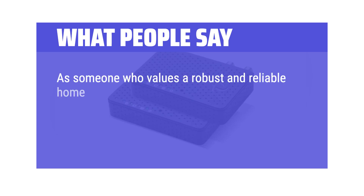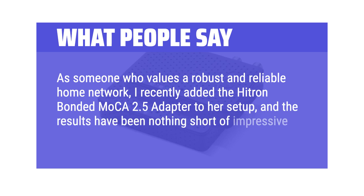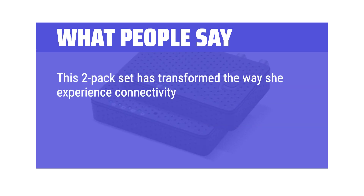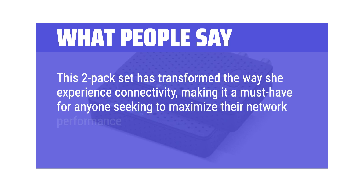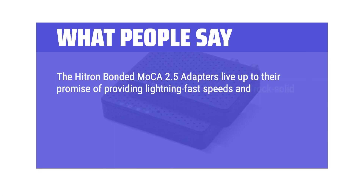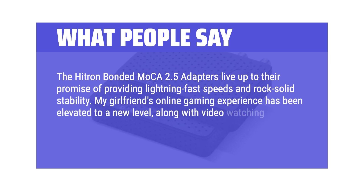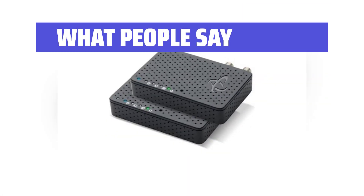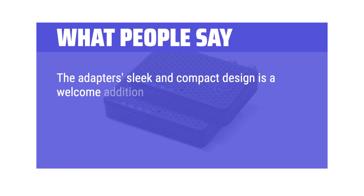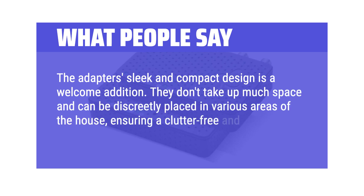What people say: As someone who values a robust and reliable home network, I recently added the Hitron Bonded MoCA 2.5 adapter to my setup, and the results have been nothing short of impressive. This 2-pack set has transformed connectivity, making it a must-have for anyone seeking to maximize network performance without running Ethernet cables. The adapters live up to their promise of lightning-fast speeds and rock-solid stability. Online gaming experience has been elevated with reduced latency and seamless connectivity. The sleek and compact design doesn't take up much space and can be discreetly placed in various areas of the house.